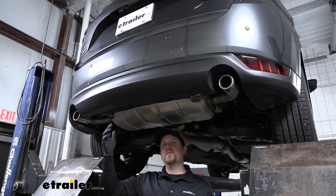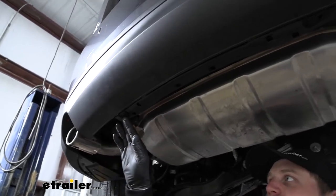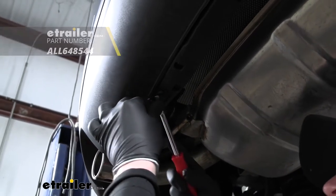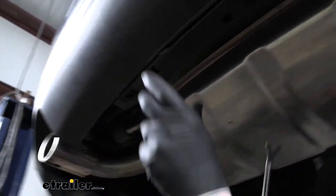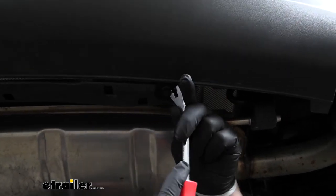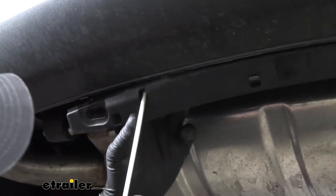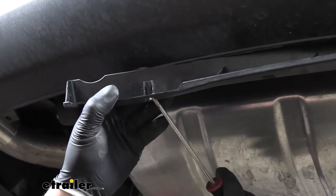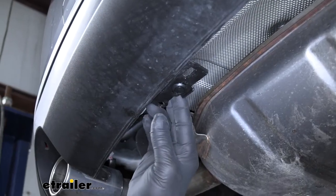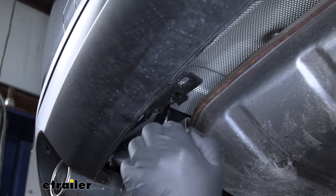To begin our installation, we're going to be working underneath the back of our Mazda. We're first going to start by removing this little center section — it's kind of just like a little plastic support piece. There's going to be a plastic fastener on each side of it. So you can take a trim panel tool or a flathead screwdriver, pry underneath the head of it and pull that whole fastener out. Do the same thing for the other side. Once we have both of our rivets removed, there's a little tab you can push up on. With that little section out of the way, it exposed two more plastic fasteners — so we'll go ahead and pull those out too. Just pop the head of it down and release the fastener.